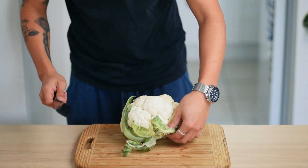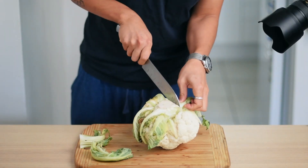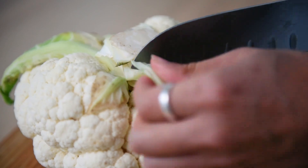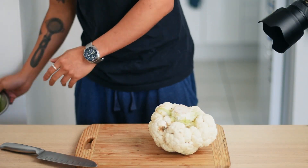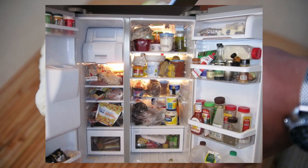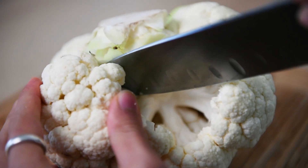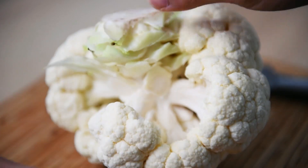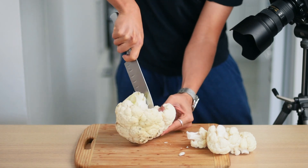Grab a head of cauliflower, get rid of the leaves on the bottom — but don't throw them out. You can roast them, use them to make stock or stir fry. Perfectly, perfectly edible. Collect them in a bowl or container and you can store them in the fridge for a few days or in the freezer. Onto the cauliflower, we want to cut straight into the stem on the bottom. Stick your knife in and it should be easy enough to pull the little stems off. We want to keep the florets as intact as possible, so be sensible when cutting into the stem.